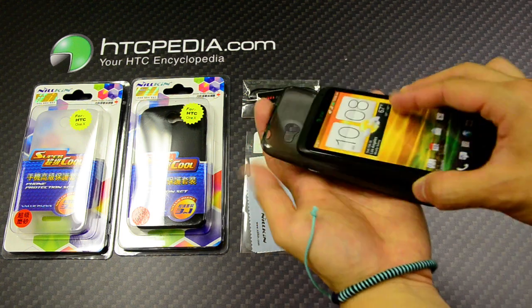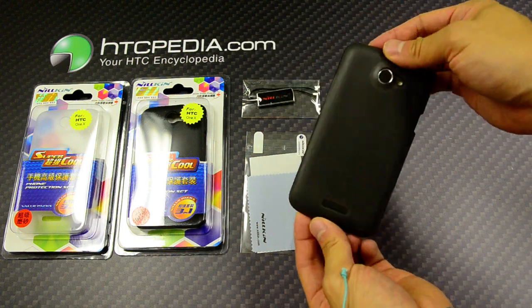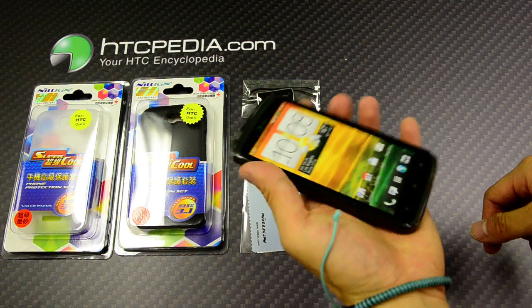Installation is simple — all you have to do is slide your phone in like so. It's a very thin and light case that doesn't add much thickness or weight to the phone.